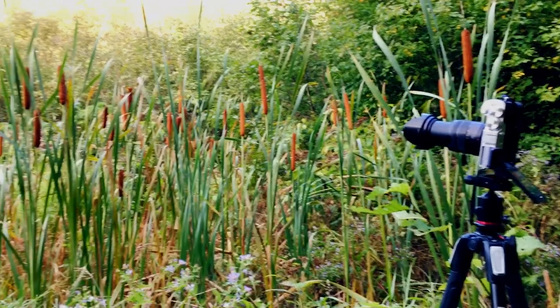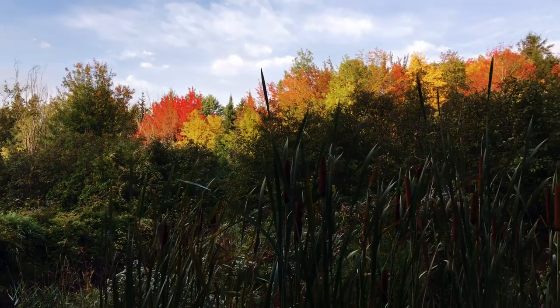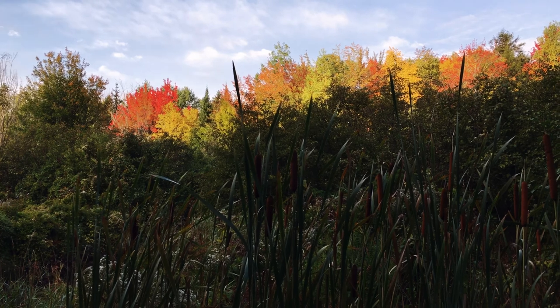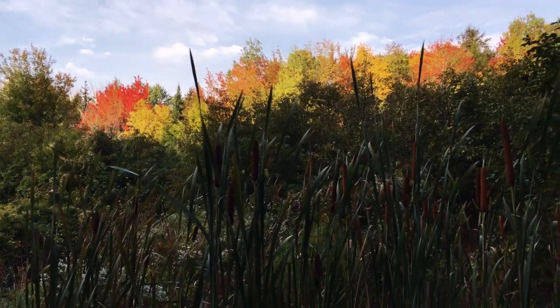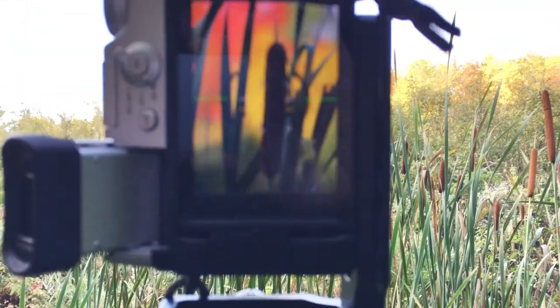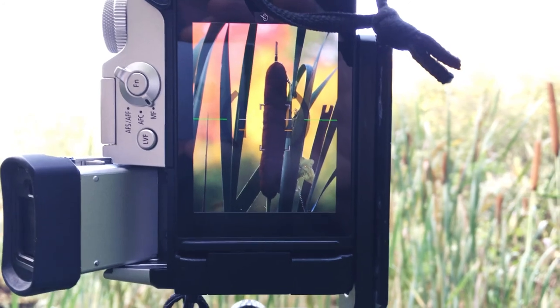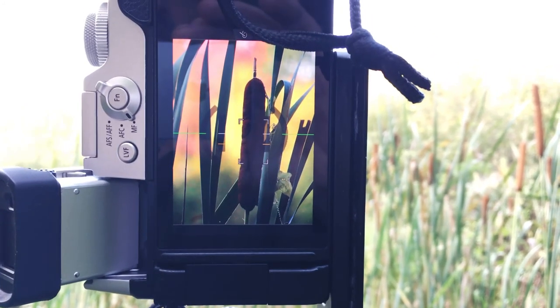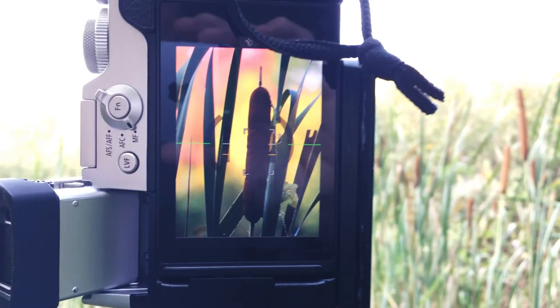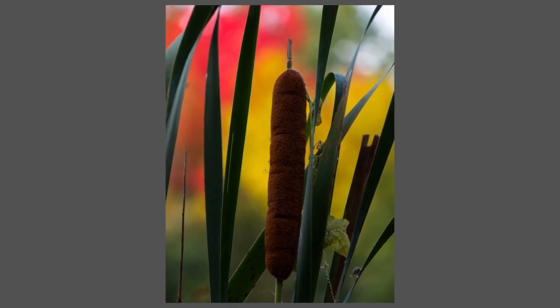I found my first shot — these cattails. I know I said I came out here to get fall colors, and if I just swing around, off in the distance you can see these colorful trees. As a subject themselves they're kind of far away and there's not a whole lot going on. So what I've done is lined the camera up so the color of those trees back there is directly behind these cattails, and using a shallow depth of field I'm just using the trees as a soft colored background. The actual subject is the cattail. I'll put the final shot up on screen now for you.